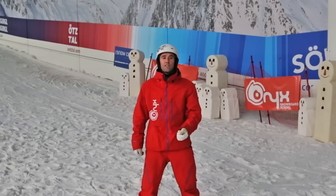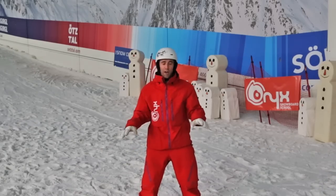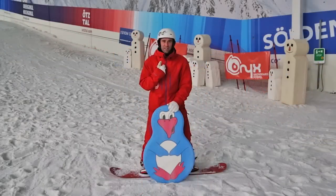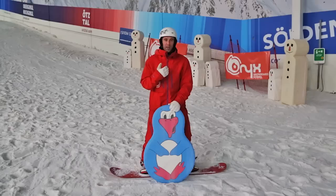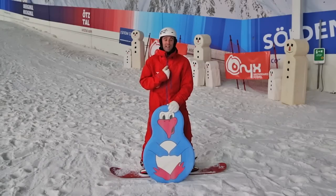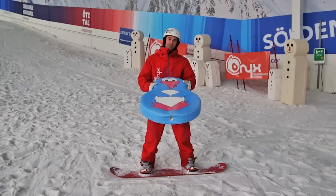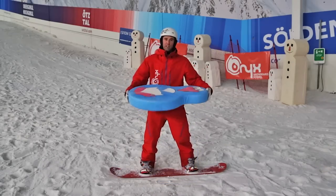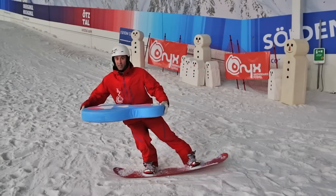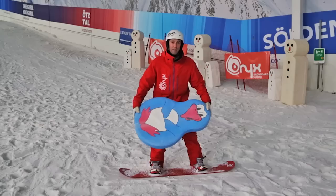The first way to prep for trying a tail manual is to find yourself a real quiet, flat bit of snow. This trick is all about moving across the length of the board. The way I like to think about it is that I need to shift my centre of mass, which lives around about here, towards the tail of the board. One way to think of it — pretend Mr. Penguin here is a nice big tray of drinks. All I'm going to do is start to lean back with my tray of drinks over towards the tail, and the nose of the board is going to come up just like that.